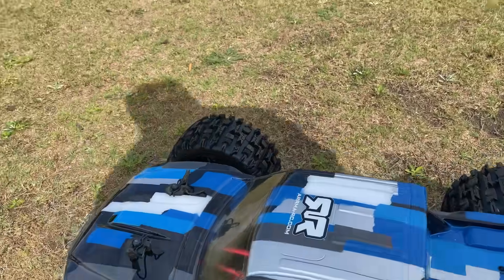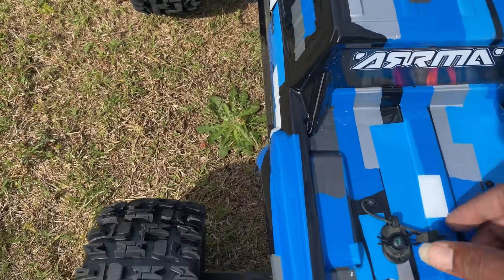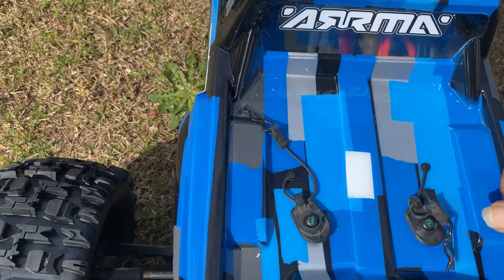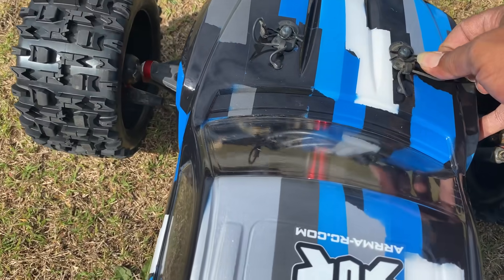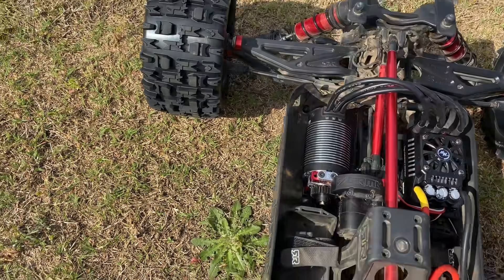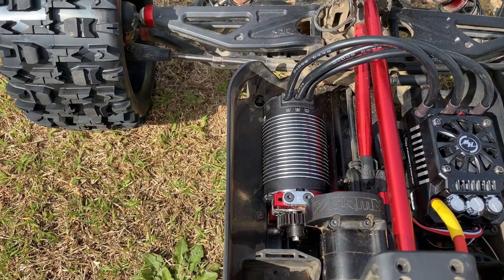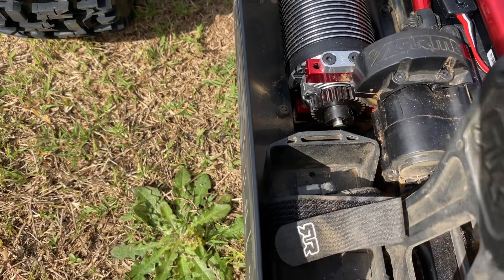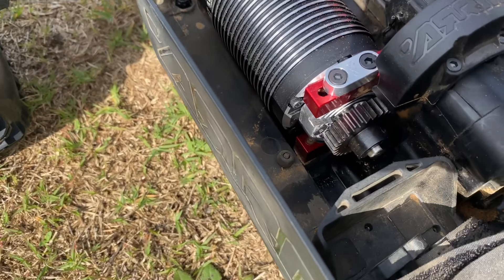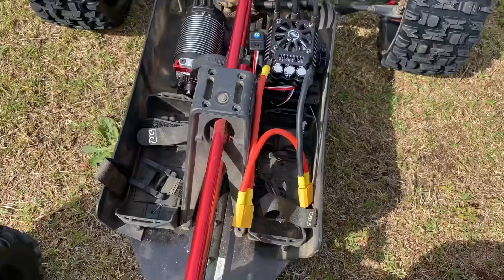I appreciate y'all sticking around. Let me show you the inside real quick. There it is — you got the Hobbywing Max 5, got the 1100kv motor, you can see the PPS motor mount in there, and we have the Saga Customs 29 tooth pinion on it. So there's my setup fellas — looking really good.